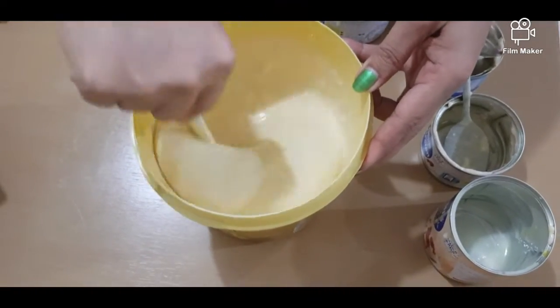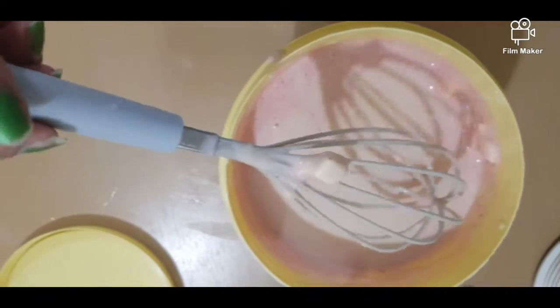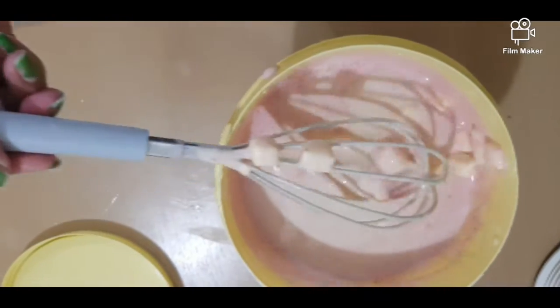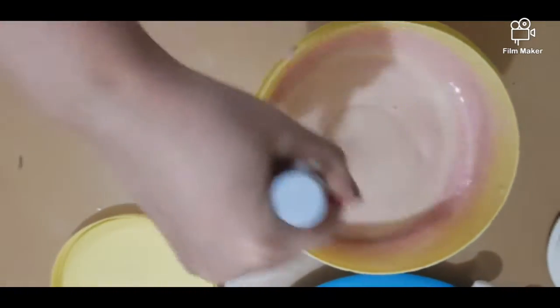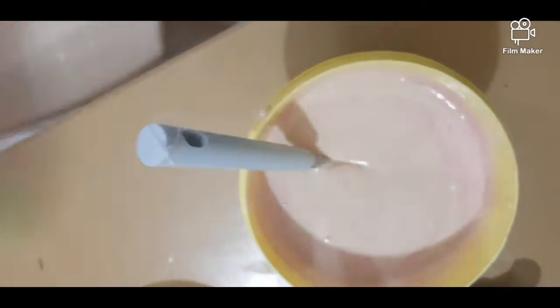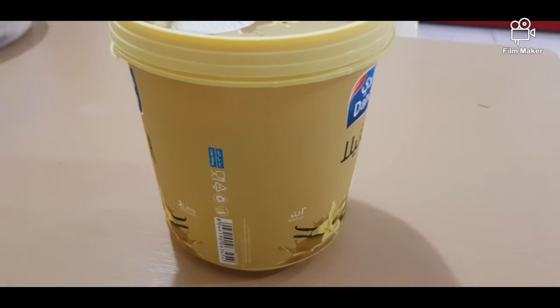I already added the strawberry and the sliced and cubed cheese. We're just going to mix it with the manual mixer until all the ingredients are completely blended and mixed well. Use an empty ice cream container so that the lid will be completely sealed.